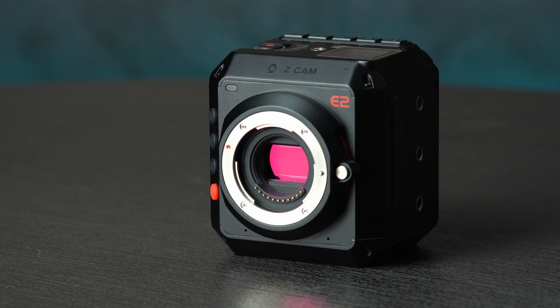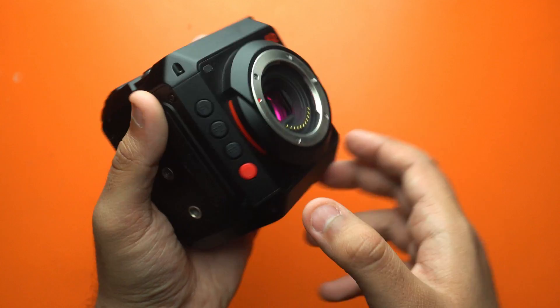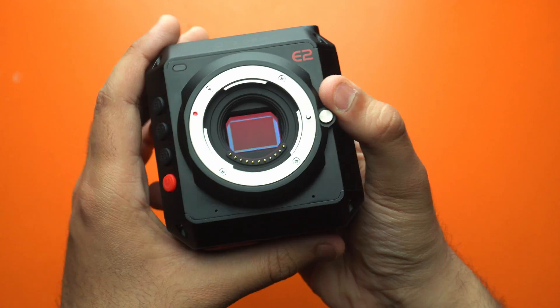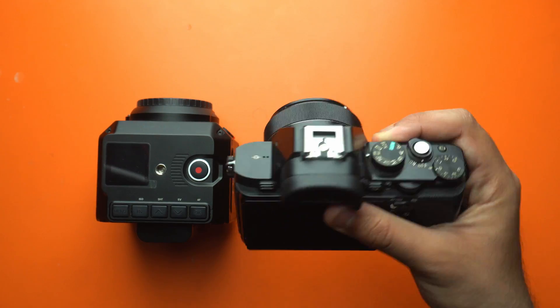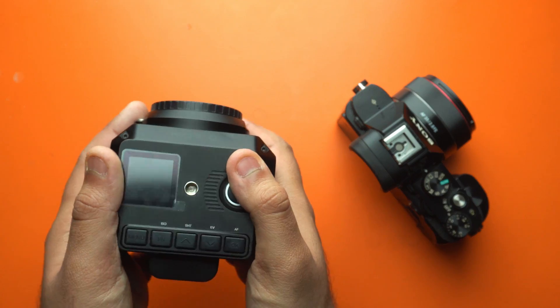The Z Cam E2 is made out of aluminium except for the audio and storage plastic flaps, so the in-hand feel of the camera is remarkable. It feels like a premium camera. Moreover, the dimensions are something that takes a little time to get used to, especially if you're used to regular DSLRs and mirrorless cameras. But I personally love the way it fits into my hands.